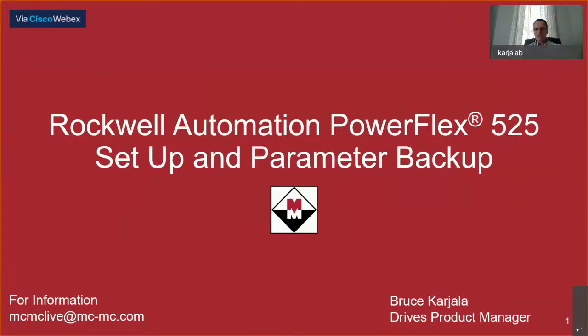Thank you, Rachel. Hello to everybody. My name is Bruce Karjula. I'm the DRIVES product manager for McNaughton-McKay out of the Norcross, Georgia region. I appreciate everybody on the call today. The presentation today is going to be based around the PowerFlex 520 series, really highly focused on the 525, but this would also pertain to the PowerFlex 523 drive.